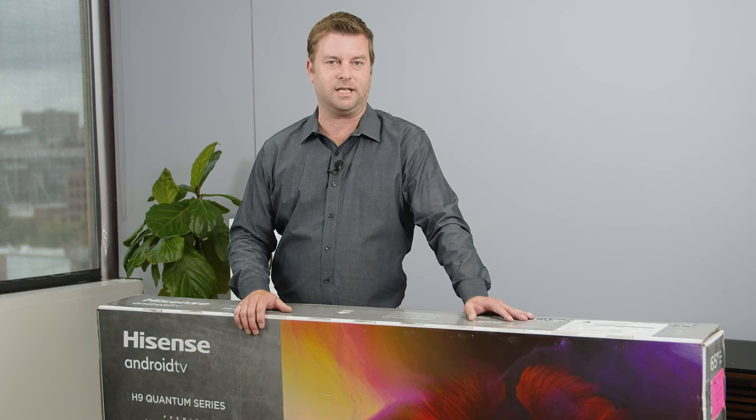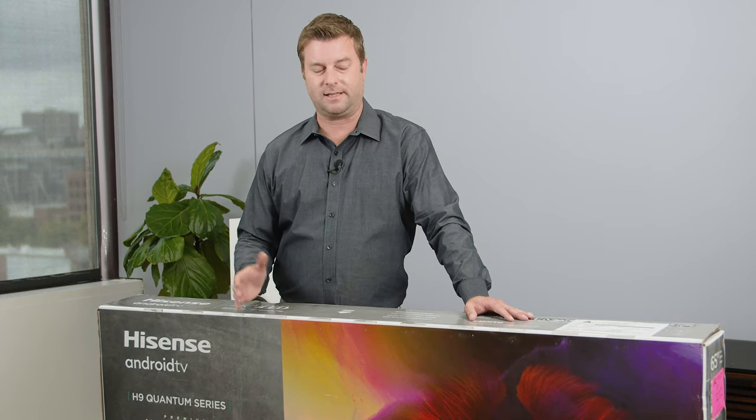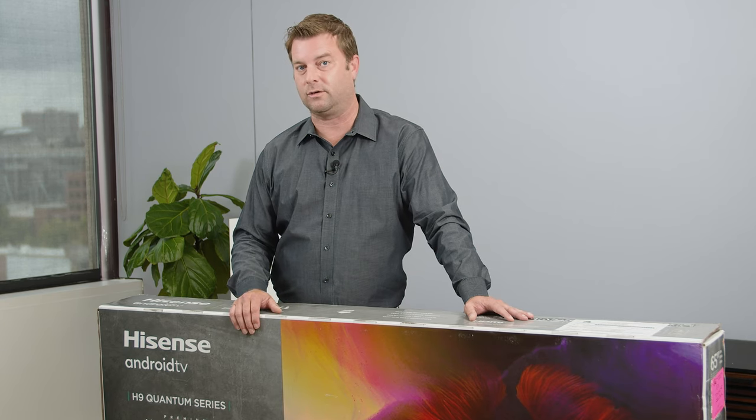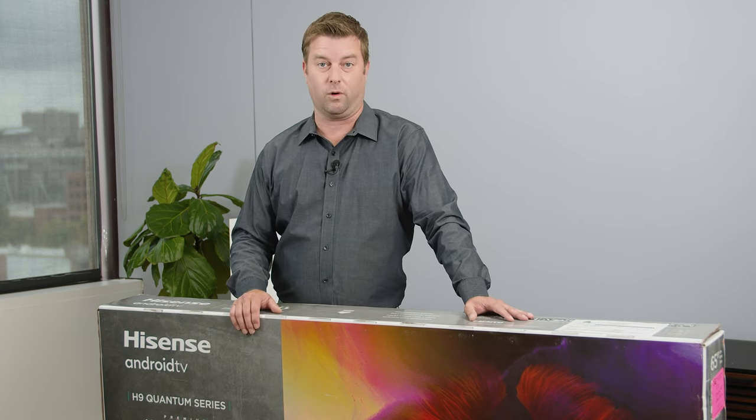Things are heating up for TVs in 2020. This TV was already really important, but with a whole bunch more competition coming out soon, I think it's more important than ever before.